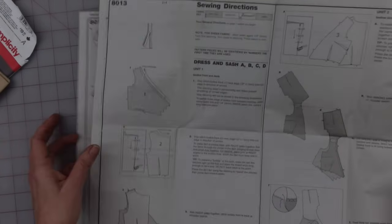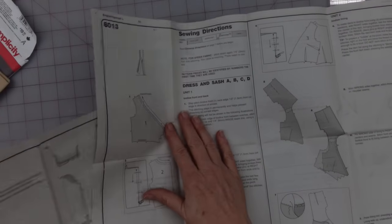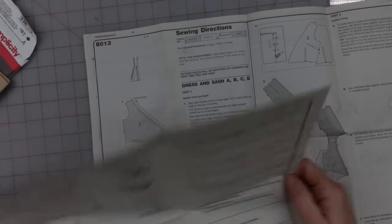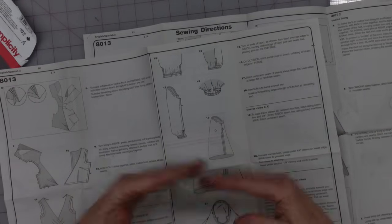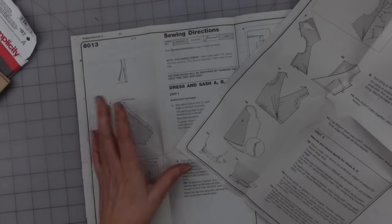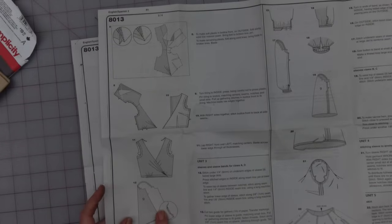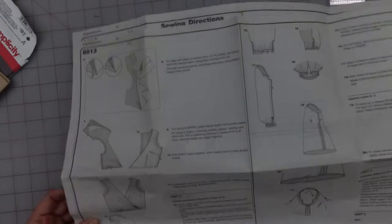All of that being said, I think I can use the pattern pieces the way that they are — if I don't have to permanently attach them, I think I can use them as-is. I am going to be changing the sleeve, like I said, and I'll show you how I'm going to do that. Let me go ahead and get my tissue paper out.